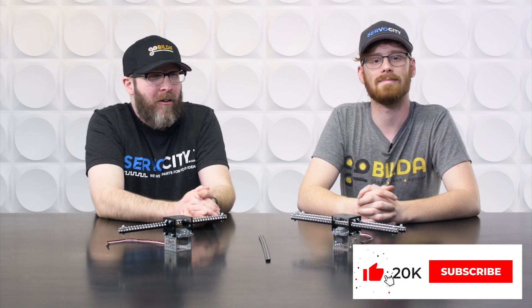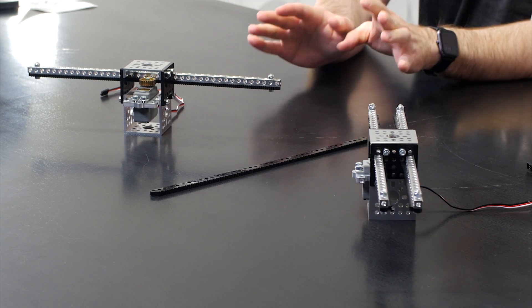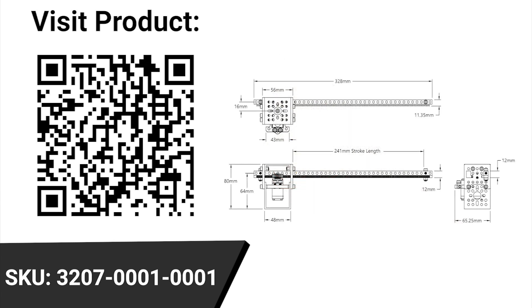Today we're going to be talking about our servo-driven gear rack kits. These gear rack kits are from Gobilda, and we've actually had these for quite a while. But there's been a significant change, significant enough that we rolled it into the new products segment. The thing that changed here is the servo that's driving the servo-driven gear rack kits, and it has like a domino effect on the performance — all of it good.